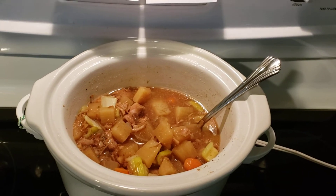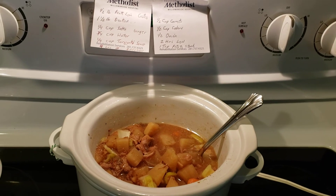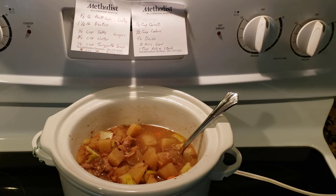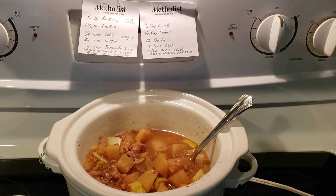I just wanted to share this recipe with you, so I hope you like to try it out. Thanks again for watching — please like and subscribe, and I'll be talking with you later!